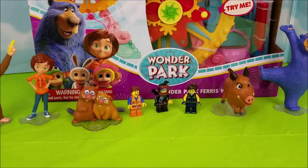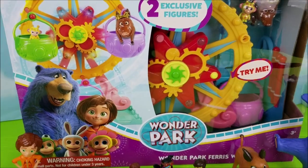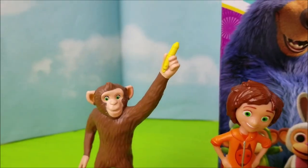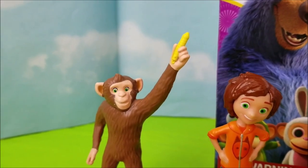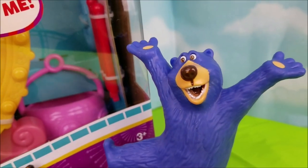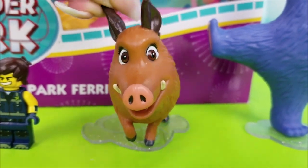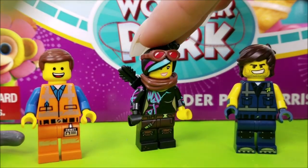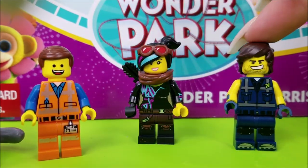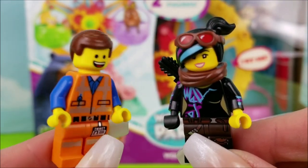Hey Duders, welcome to Poliwag Lagoon. Today we're going to be unboxing this Wonder Park toy Ferris wheel. Peanut with his magic marker is here to help, as well as June, Gus and Cooper, Boomer the big blue bear, Greta the boar, and a few of my favorite Lego friends: Lucy, Rex, and Emmett. Let's go ahead and take a closer look at this Ferris wheel.